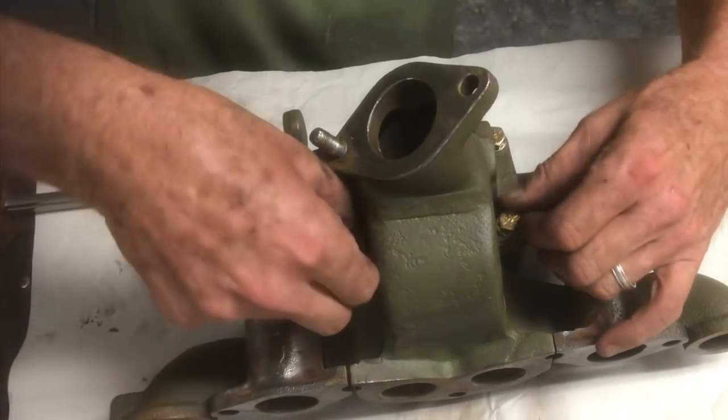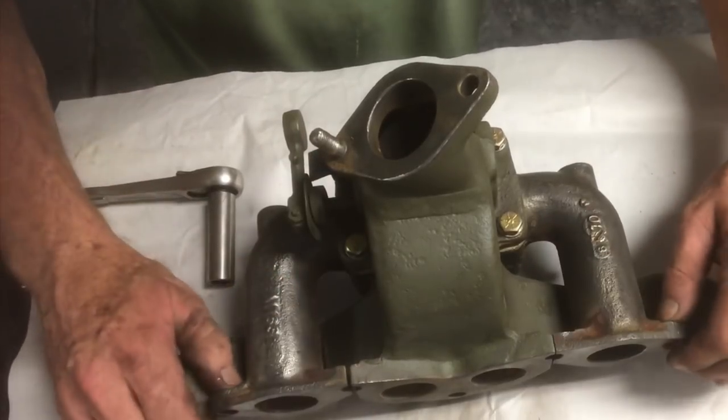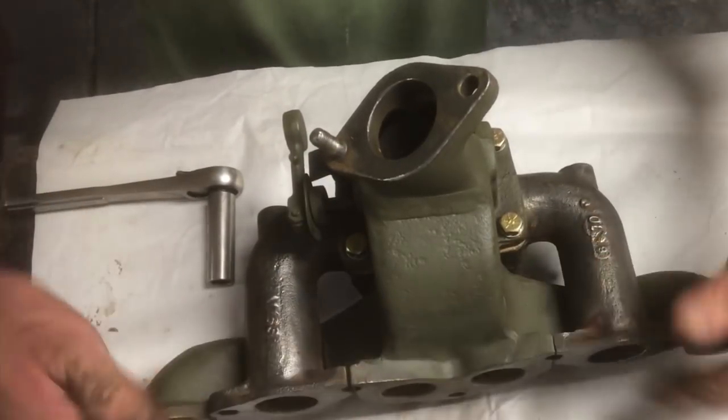Not tightening them - just running them down so I can still adjust this in or out if I need to when I mount this on the engine. When this is installed on the engine, if there's any imperfection and it's not flat, you do have a little room to adjust.